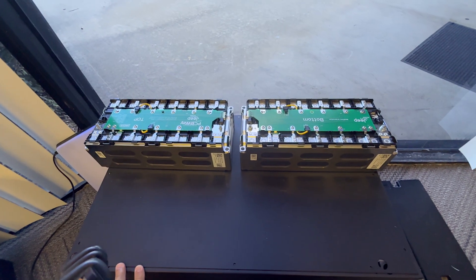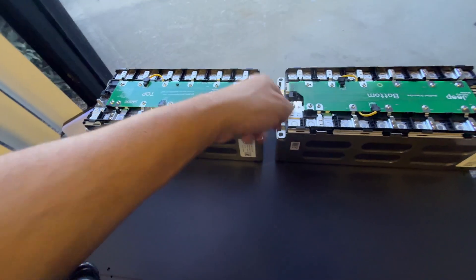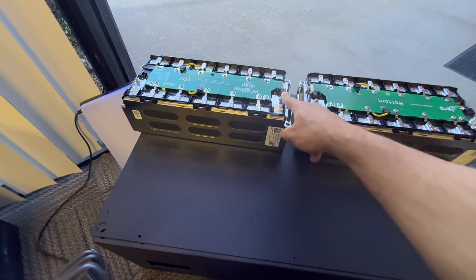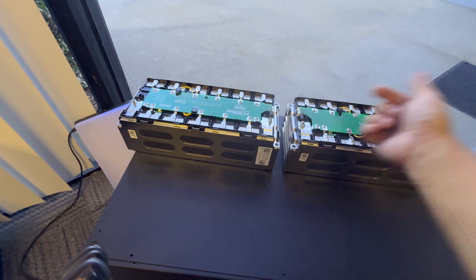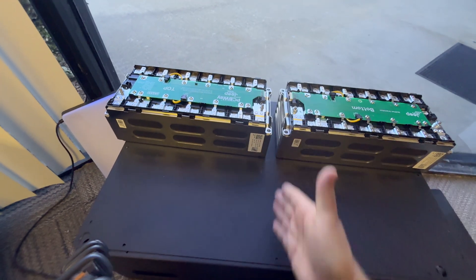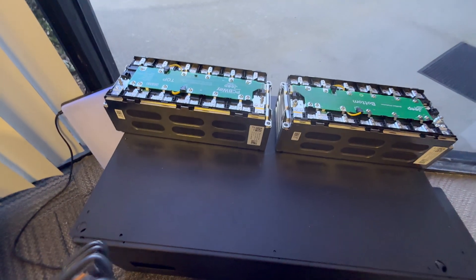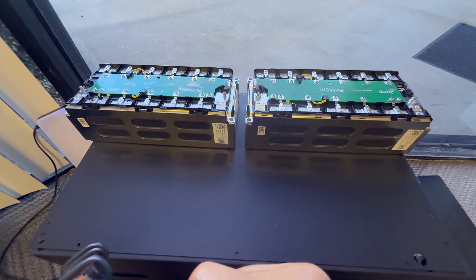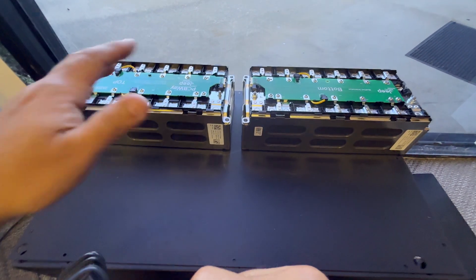Here are two identical modules now fitted with our breakout boards, with both connectors in the middle. You can run all connections through the center, or flip one module around — since one side is positive and the other negative — to daisy chain them. The ability to orient this board either way gives you full flexibility to configure modules however you want, whether side by side or stacked, running balance cables down the middle or outside. It means you're not constrained by connector position, and you can build your pack exactly the way you want.